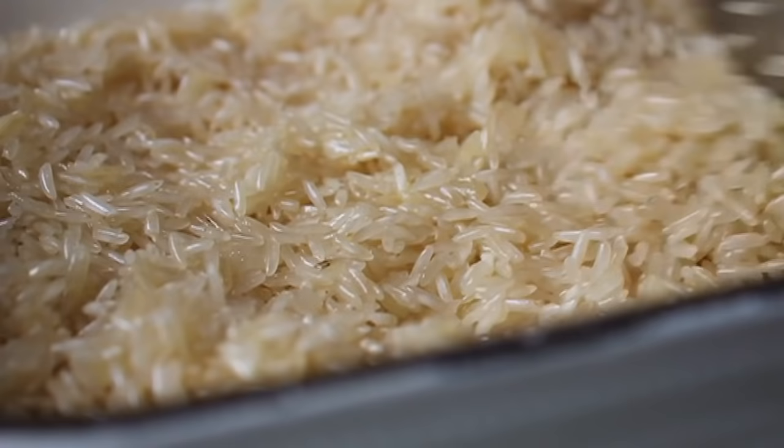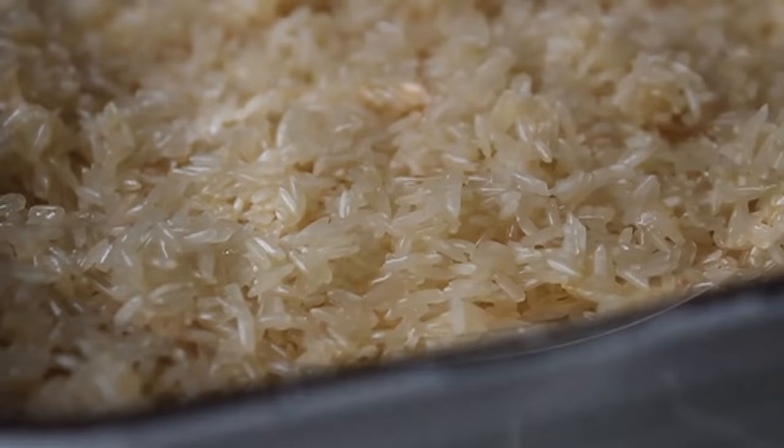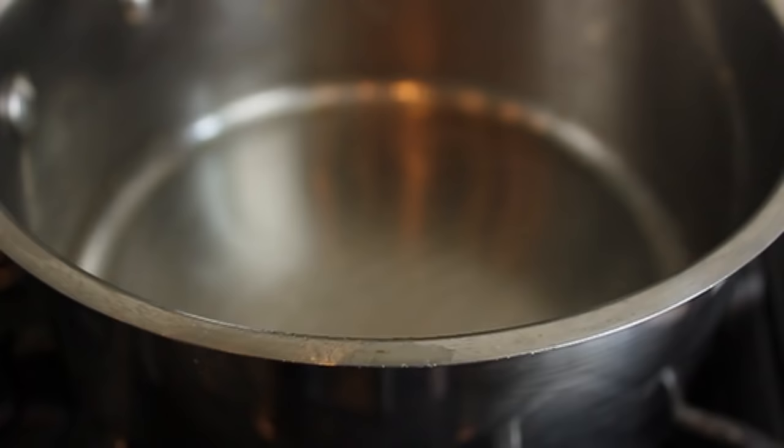Coating every grain is going to result in every single grain being separate yet equally delicious. Mix that up, and when you think every grain has been coated by that buttery, oily onion mixture, stop. Then we've got to heat up some stock, but before we do, I'm going to throw in a little bit of spice — this is saffron, those are saffron threads.